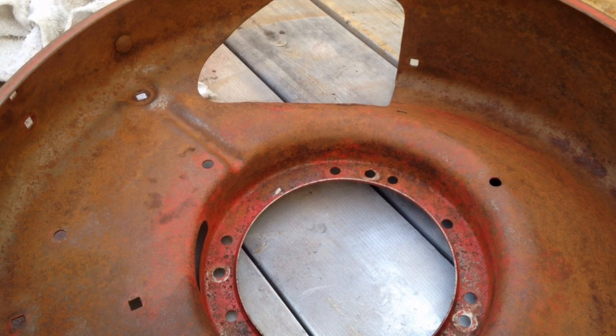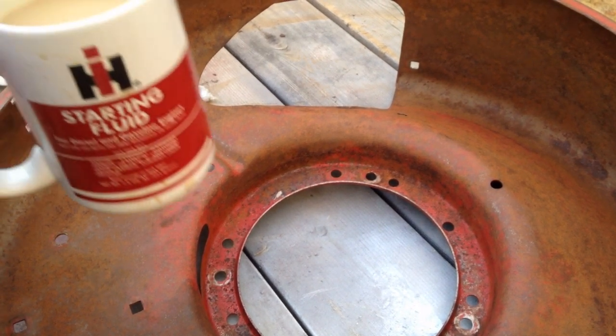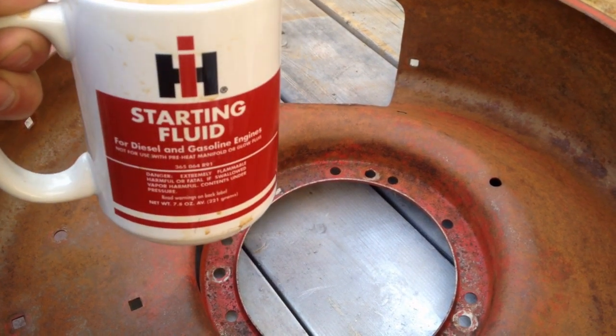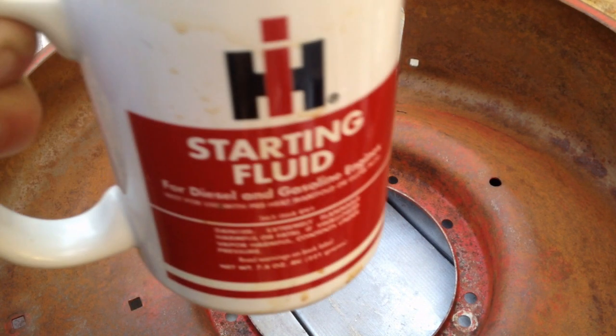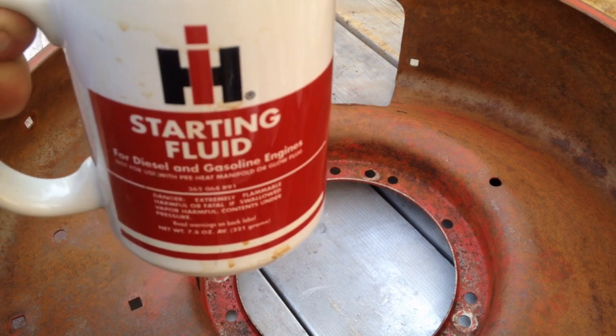I'm running low — I better refuel a little bit. Nothing like some warm coffee on a cold day.